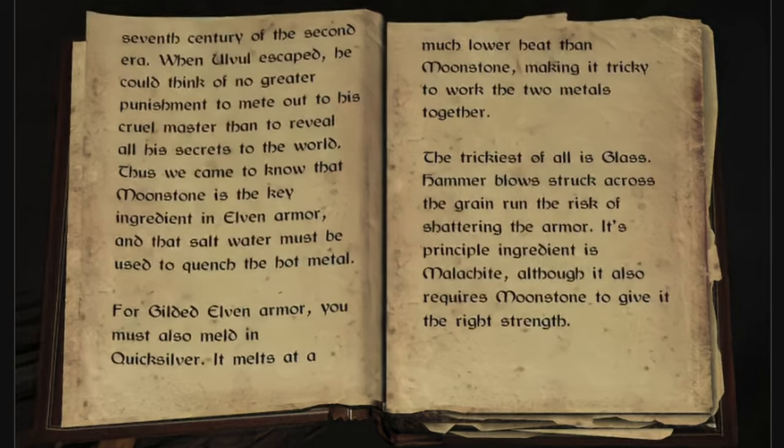Thus, we came to know that moonstone is the key ingredient in elven armor, and that saltwater must be used to quench the hot metal.